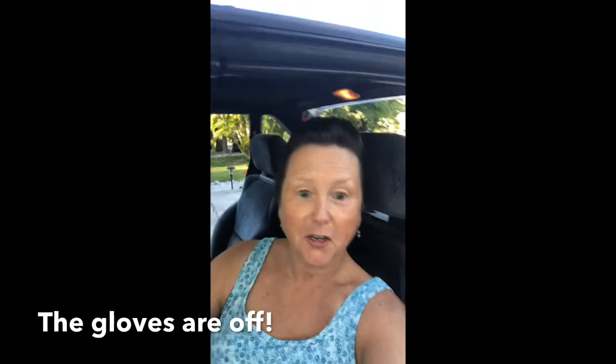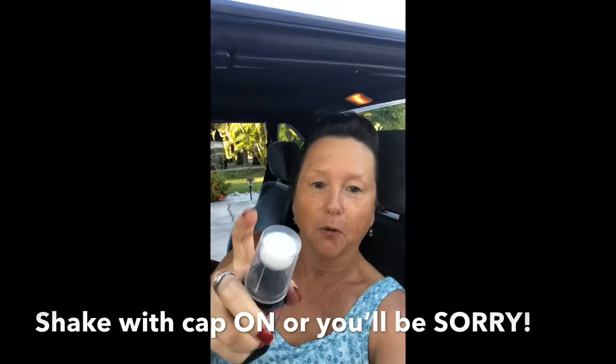Hi, Sue here. The gloves are off — manicure is sort of ruined anyways. Here's my Kiwi polish. You shake it well with the cap on, because if you don't, you'll be sorry. And, you know, it always helps to have a co-pilot.